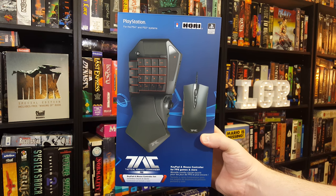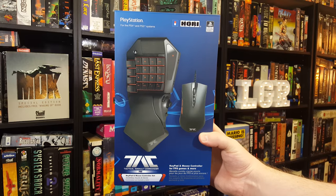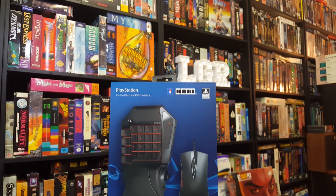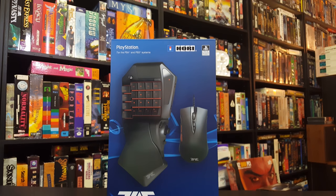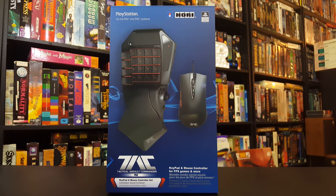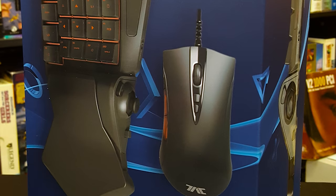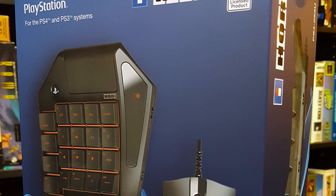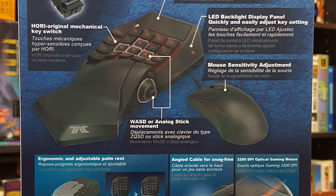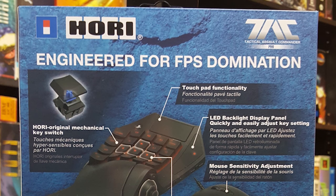Hori USA just sent me this thing to review, since they thought it seemed right up my alley, and they were right! This is the Tactical Assault Commander Pro, the latest attempt by a company to bring mouse and keyboard controls to console games. Not only is this one made by the company famous for arcade sticks, it's also licensed by Sony for use with the PlayStation 3 and 4, which made me think it might not suck. It also has an obnoxiously long name that's trying way too hard to be cool, so I'm just gonna call it the TAC Pro from now on.